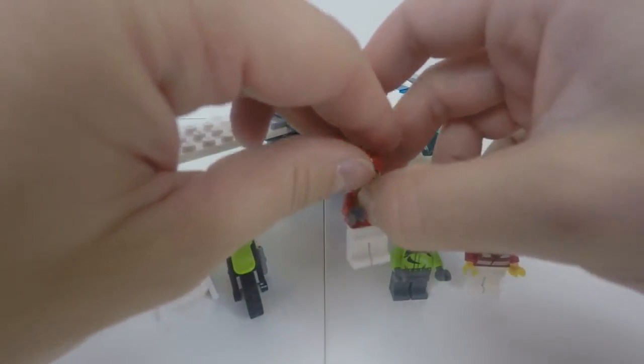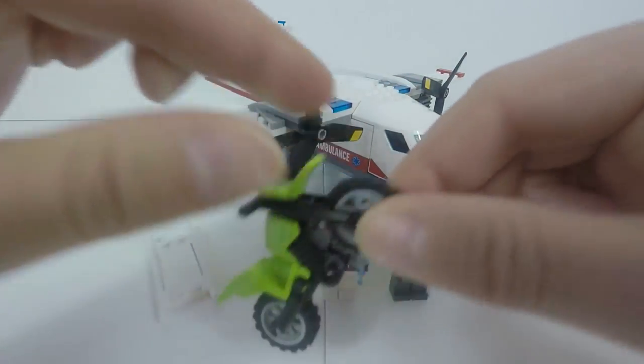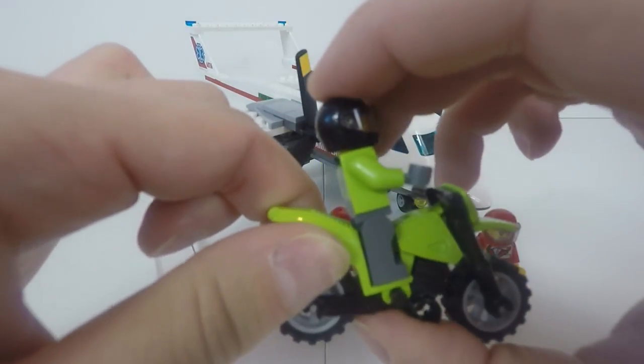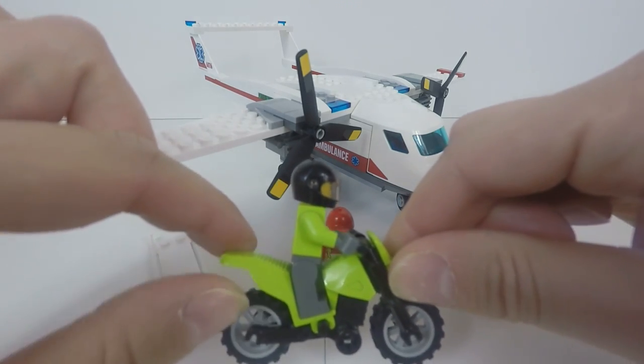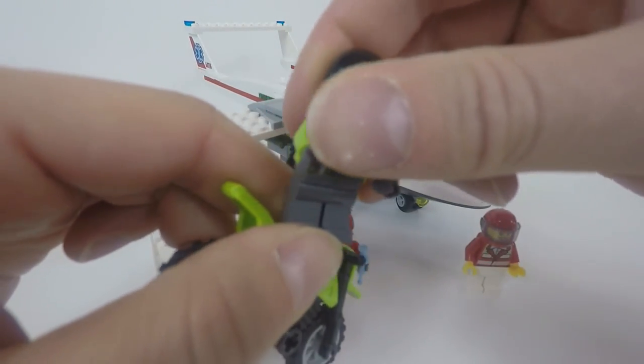The paramedic has a syringe and the motorcycle comes with the set. The story on the box is that the motorcyclist had an accident and needs quick treatment, so the ambulance plane comes and gets him.